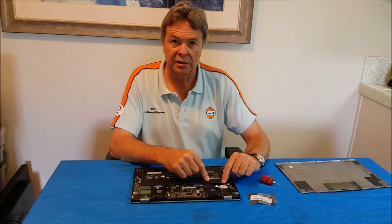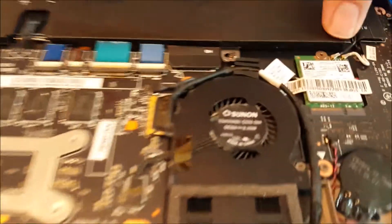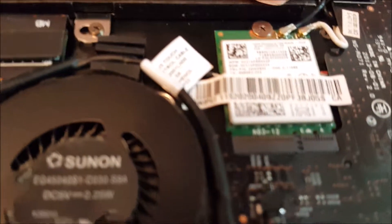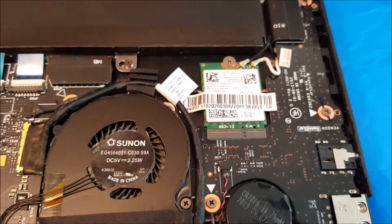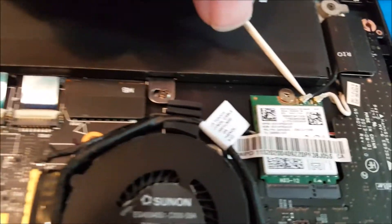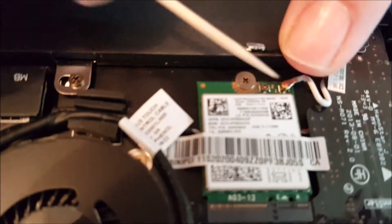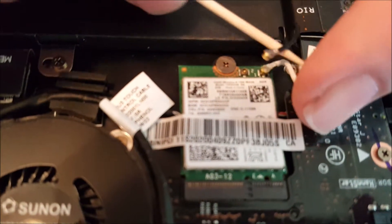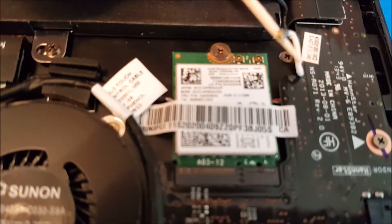The first step is to get this modem out. You can see there are a couple of little wires that attach — there's an antenna, and another one which might be a ground. There's also a little screw holding it in. We'll start by popping these antenna leads off — we need something small like a toothpick. Let's see if I can get underneath one of these and just pop it off gently. That one came off pretty easily — there's the black wire, which is usually ground. This other one is probably the antenna. Also snapped off pretty easily.